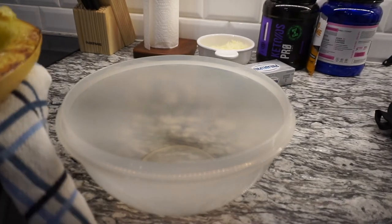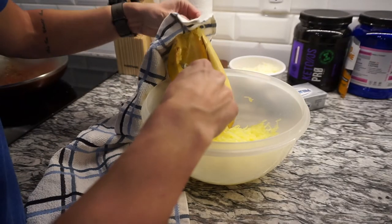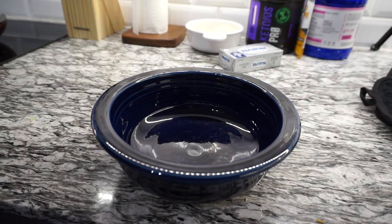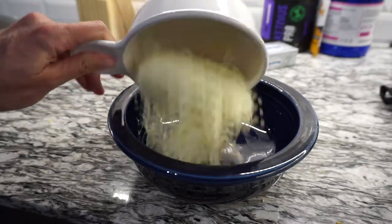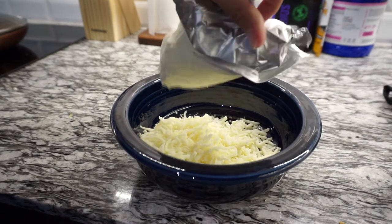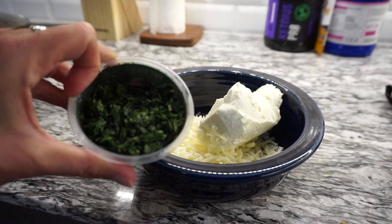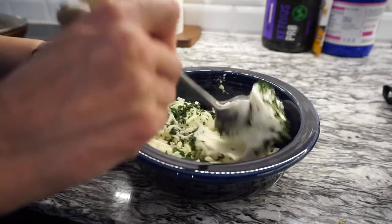Now using a fork we're going to scrape the spaghetti out of the spaghetti squash. In a small bowl we're going to add the following ingredients: two cups of shredded mozzarella, eight ounces of cream cheese, and one tablespoon of chopped parsley. Now we're just going to mix that together till it is combined.